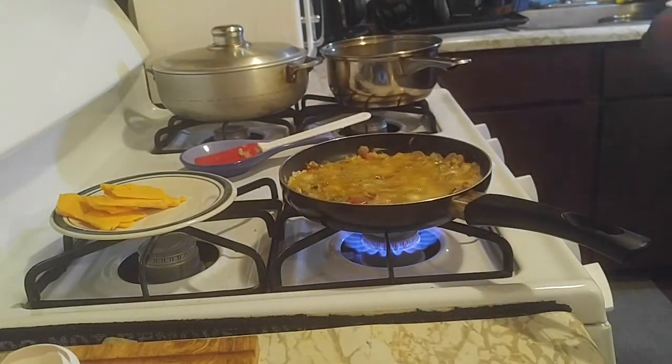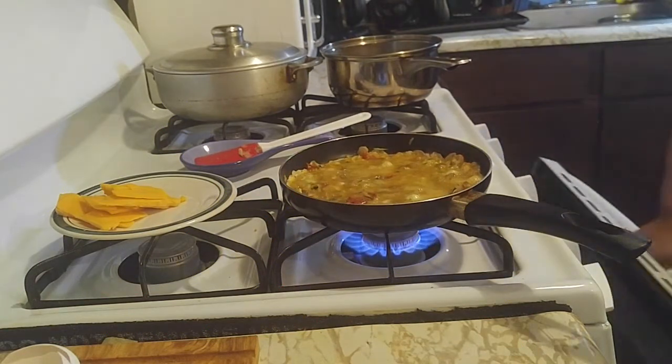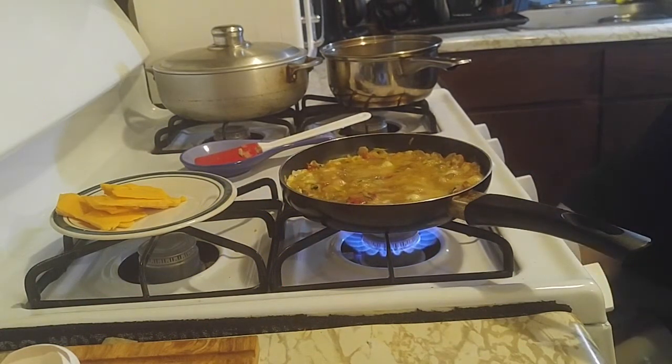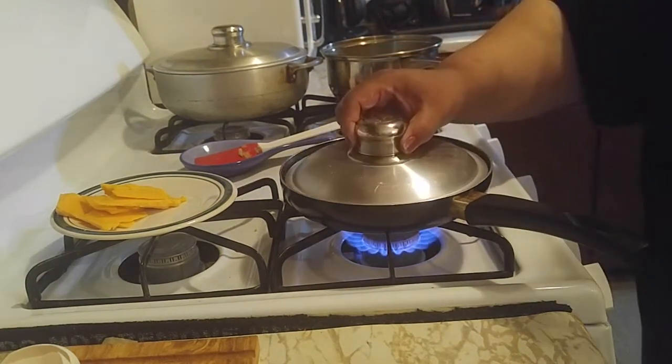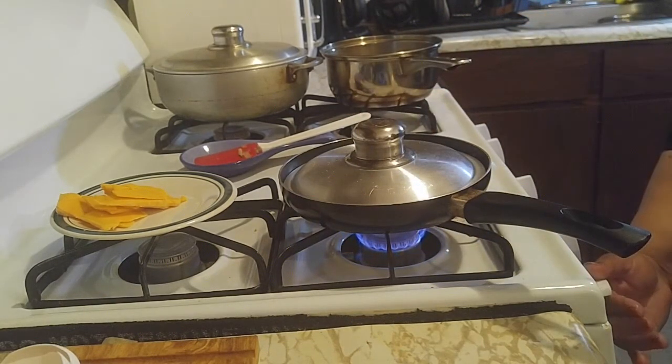Now I'm going to pour that egg mixture in, put a quick lid on it, and bring the heat down just a little.